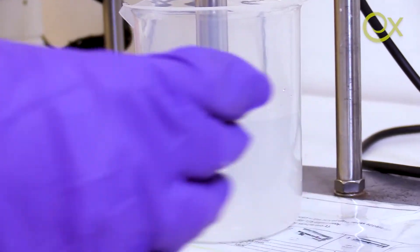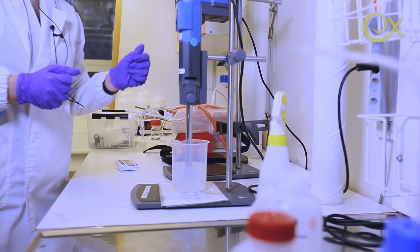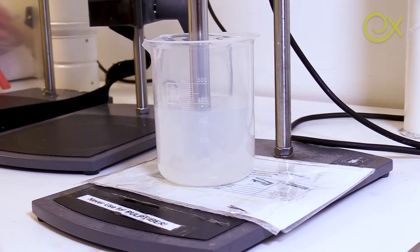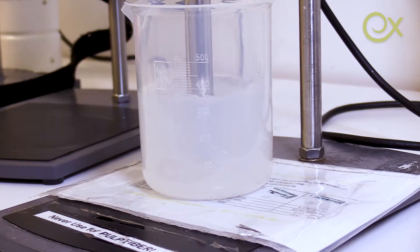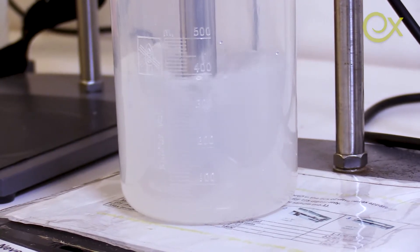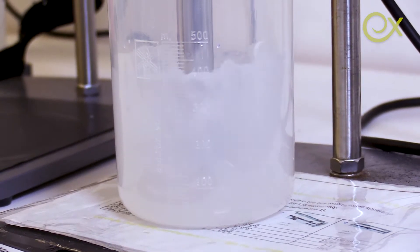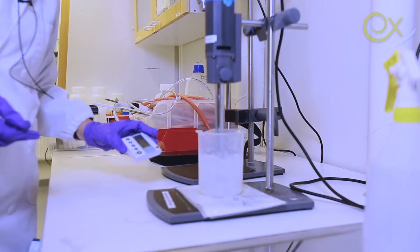Today we are going to try the KTH conditions, which are 12,500 rpm for 10 minutes. I'm going to adjust the speed step by step. I start the timer and let it run.